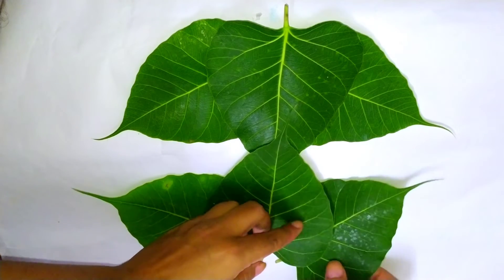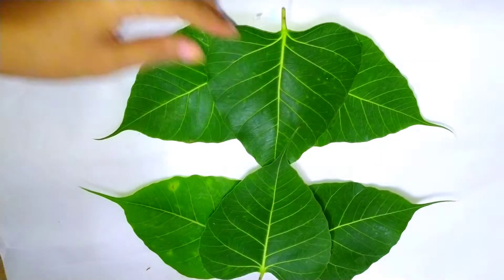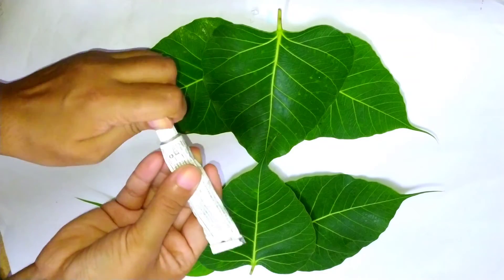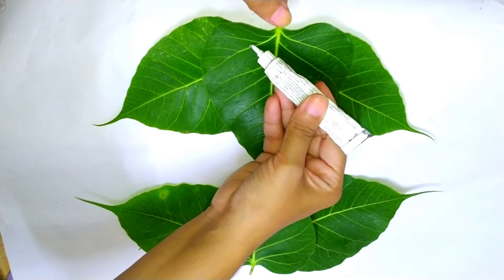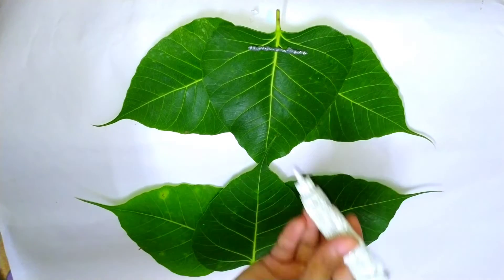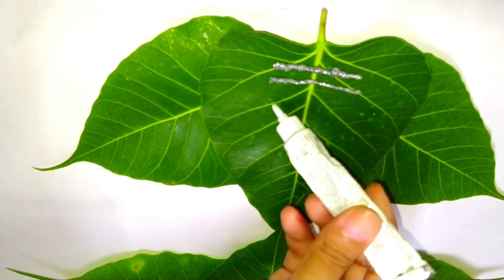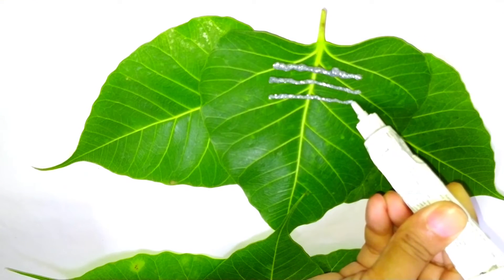You have to do it the same way I am doing. Now take a glitter tube and we will put a tilak on Bappa's forehead. For this, we will put 3 sleeping lines.